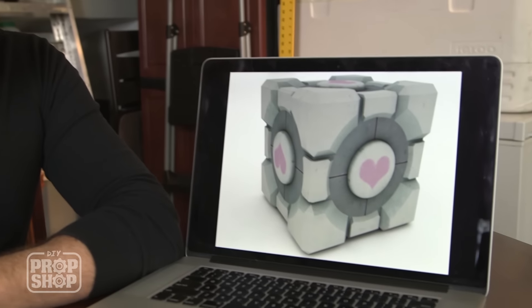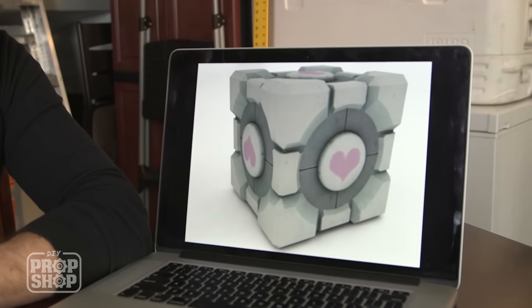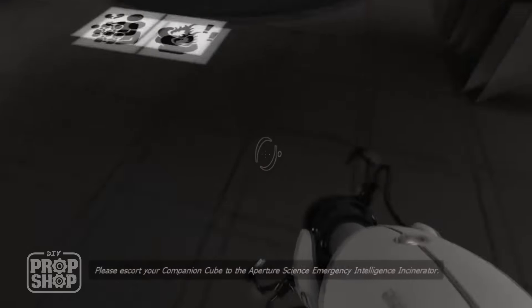The weighted Companion Cube is an item designed to help get you through all the levels in Portal. It's a recurring character that, unfortunately, you have to incinerate at the end of the level. By the way, that was a spoiler — but if you haven't played the game, I can't help you.